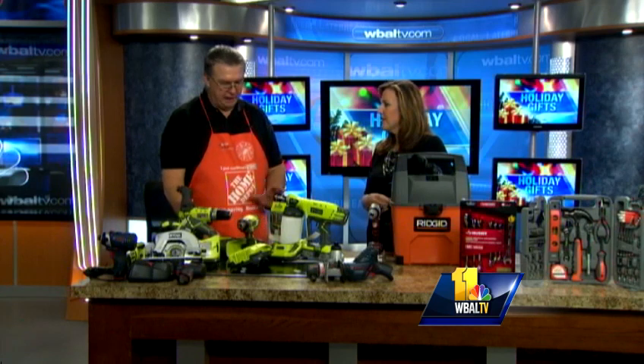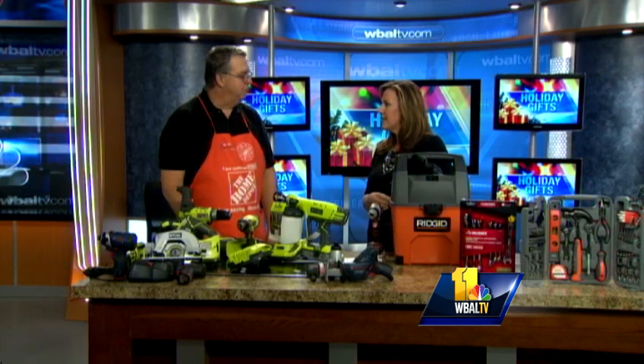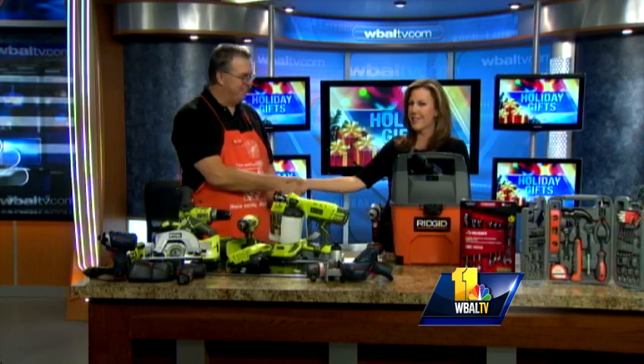You can find them all at Home Depot. If they're not in the stores, you can also go online at homedepot.com. Thank you so much for joining us. Thank you very much — good fun here.